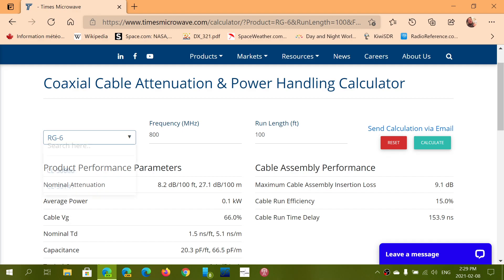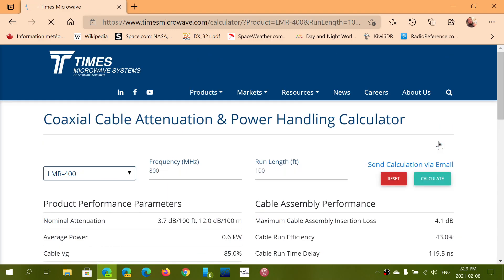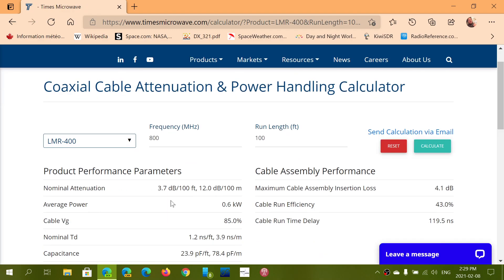Now the one that I want to purchase is LMR400. Let's check that. LMR400 — only 3.7 dB attenuation per 100 feet at 800 MHz. So depending on the cable you're going to use, you have more or less attenuation for reception, and especially for transmission also, that could be important.